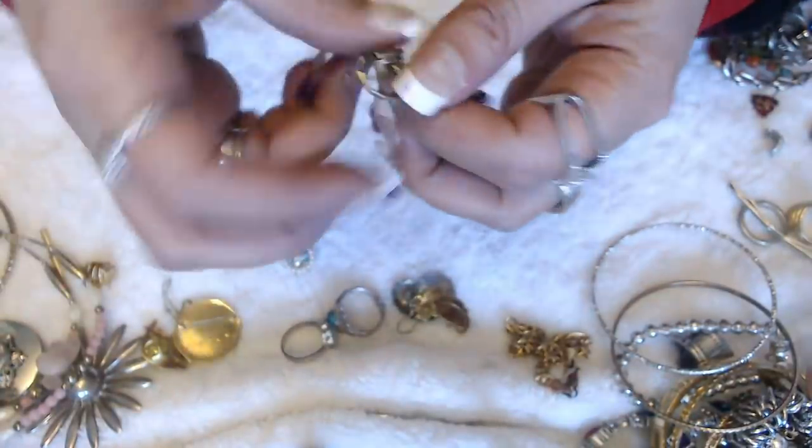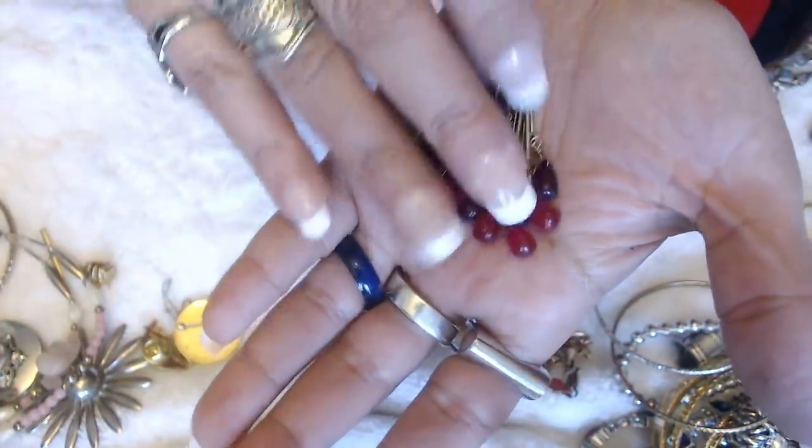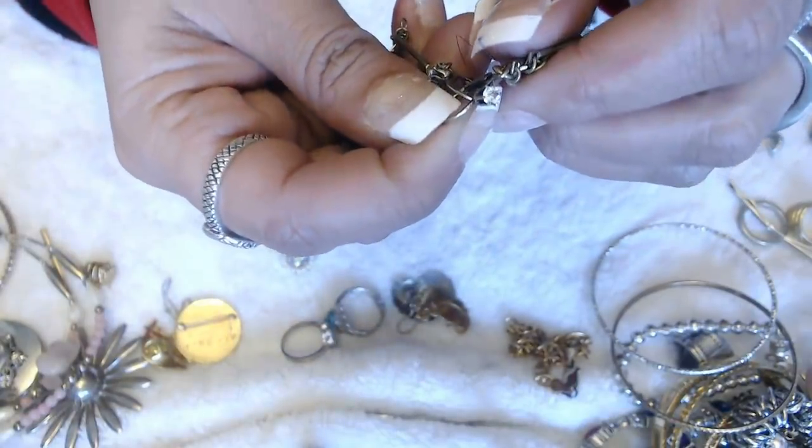We have these earrings here — what colorful fuchsia and pink little dangly beads. No marks. And it does have a little clear stone on top.